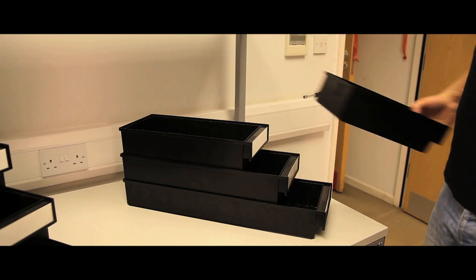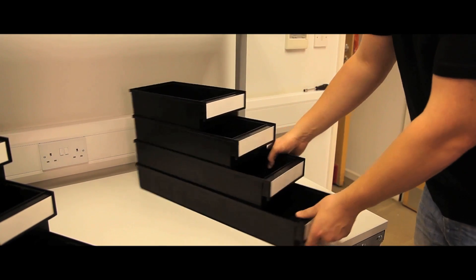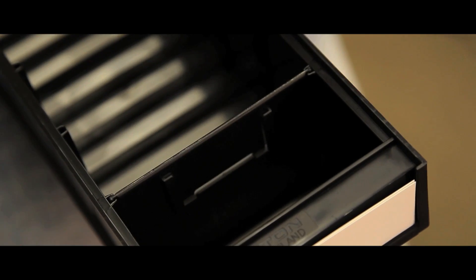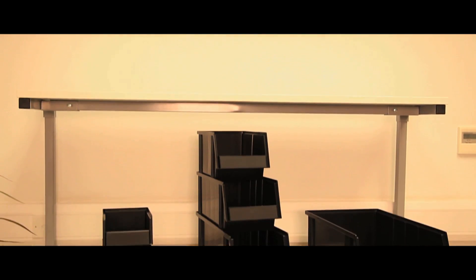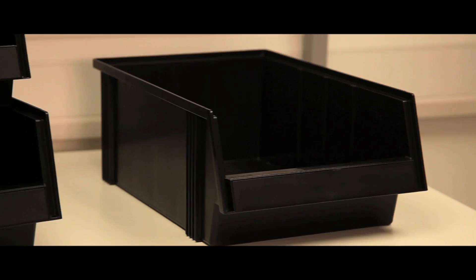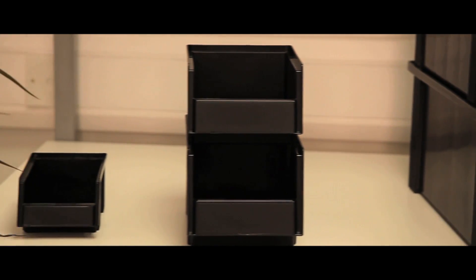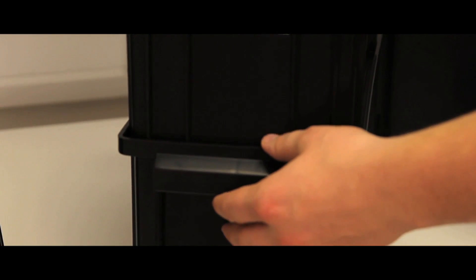These bins stack securely, as do bins of different depths when the width is the same. All bins are injection moulded in black semi-conductive polypropylene. Cross-dividers of semi-conductive polypropylene are available at an extra cost. Treston stacking bins are designed for use on louvred panel and rail systems and come in seven different sizes. The larger bins are more suitable for shelving systems. Their open front design gives good access to their contents. The corrugated base makes the picking of very small items easy.